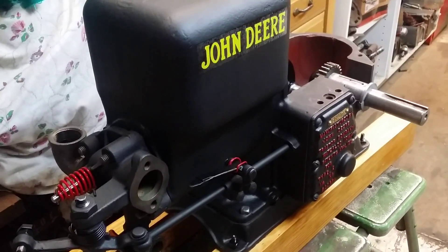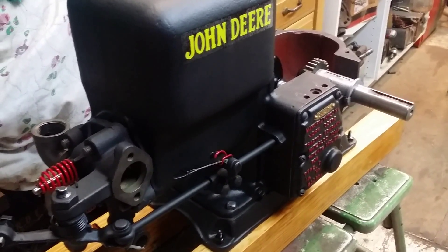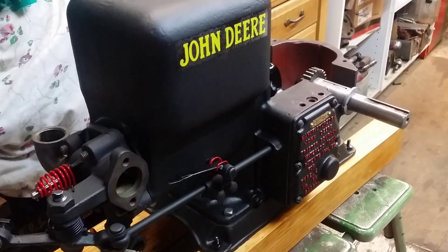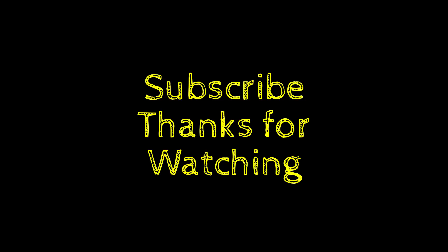I did order an old rusty junkie igniter off eBay, so I'll have to rebuild that and get it cleaned up and ready to go. We're getting it done — thanks for watching all the time.